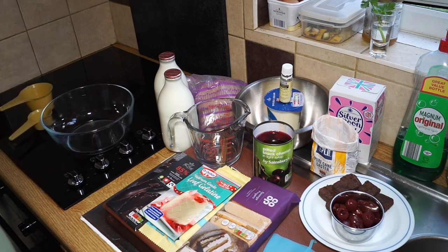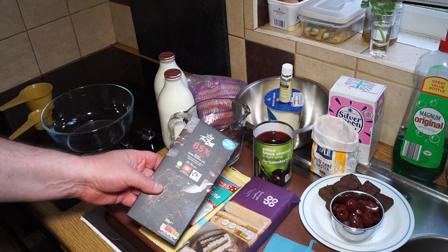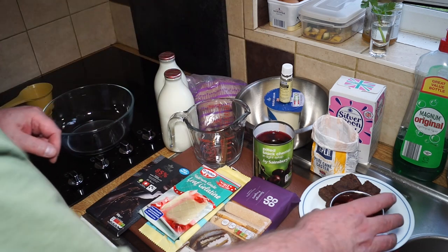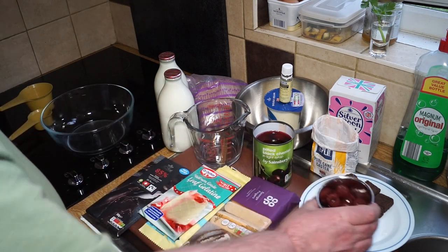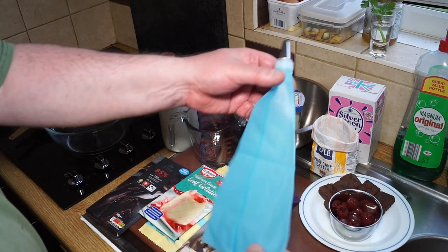Then we top it off with a garnish: I'm using some really high cocoa Swiss dark chocolate, some chantilly cream which I'll show you how to make, some lovely little brownies, and more cherries to bob on top of blobs of cream.